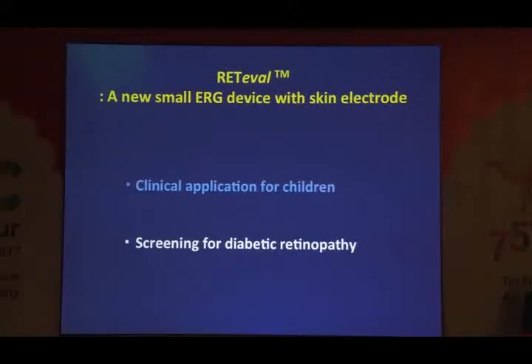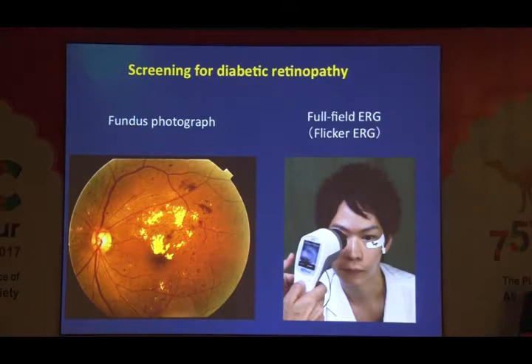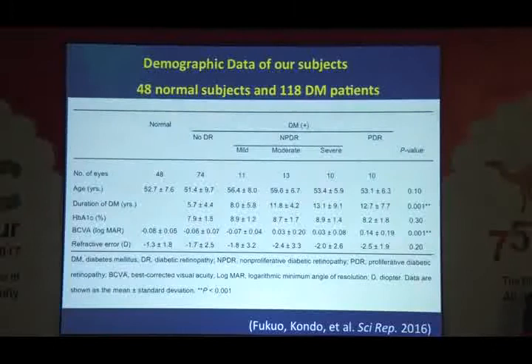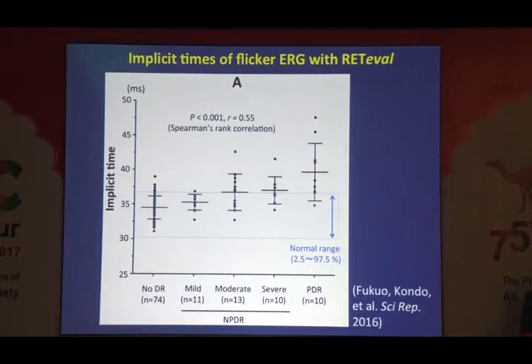In addition to application in small children, this small ERG device, RETIBAR, is very useful for screening for diabetic retinopathy. Of course, fundus photography is the gold standard, but using this small ERG system, flicker ERG can be recorded in only 15 seconds. We recorded many ERG results from normal eyes and diabetic retinopathy patients, and found that implicit time — timing — of flicker ERG is gradually delayed with more severe diabetic retinopathy. There is a very nice correlation between severity of DR and implicit timing. Amplitude showed less correlation.